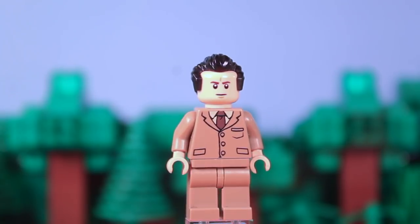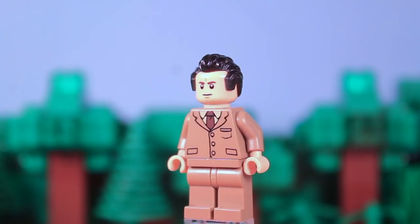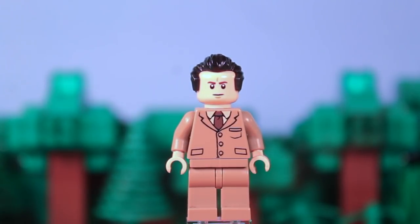And finally we have the lawyer. Nothing really too interesting about this minifigure — he's got the torso of Professor Lupin, just in case you were wondering. But yeah, that's the lawyer.